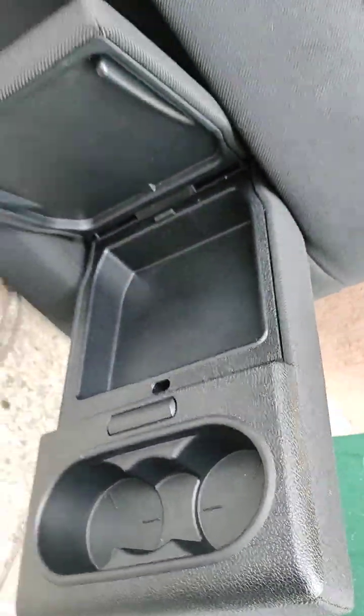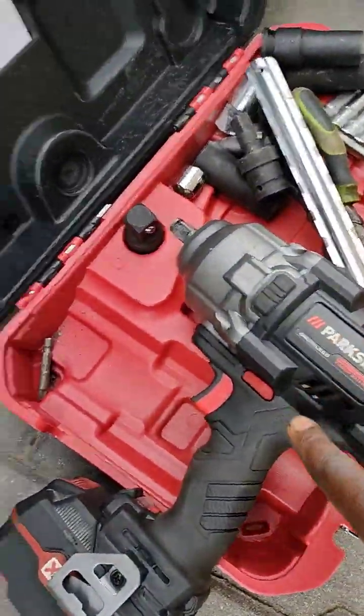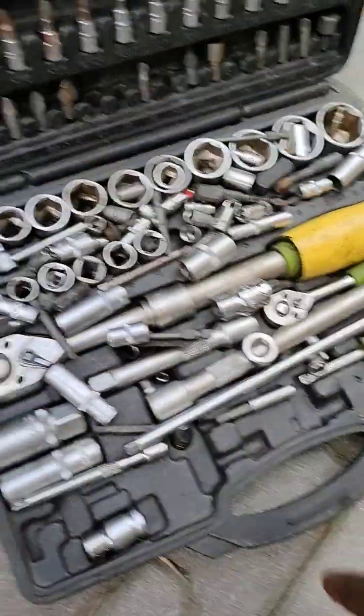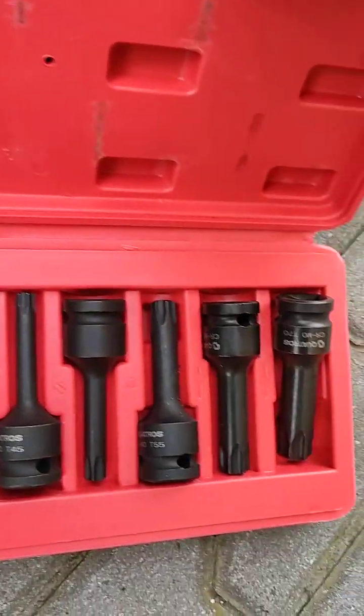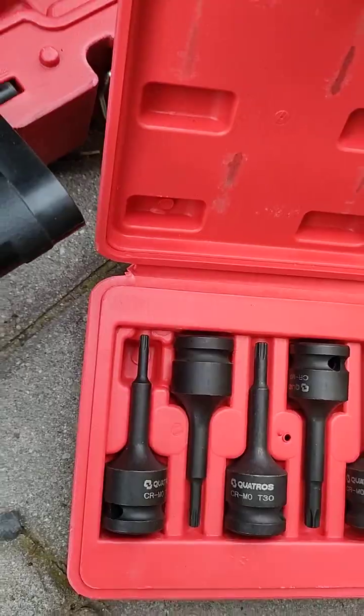So I need to put this one in, and to change it I need all this equipment. I also need this torx to change it. Let's start — if you notice down here I have two bolts that I need to remove.